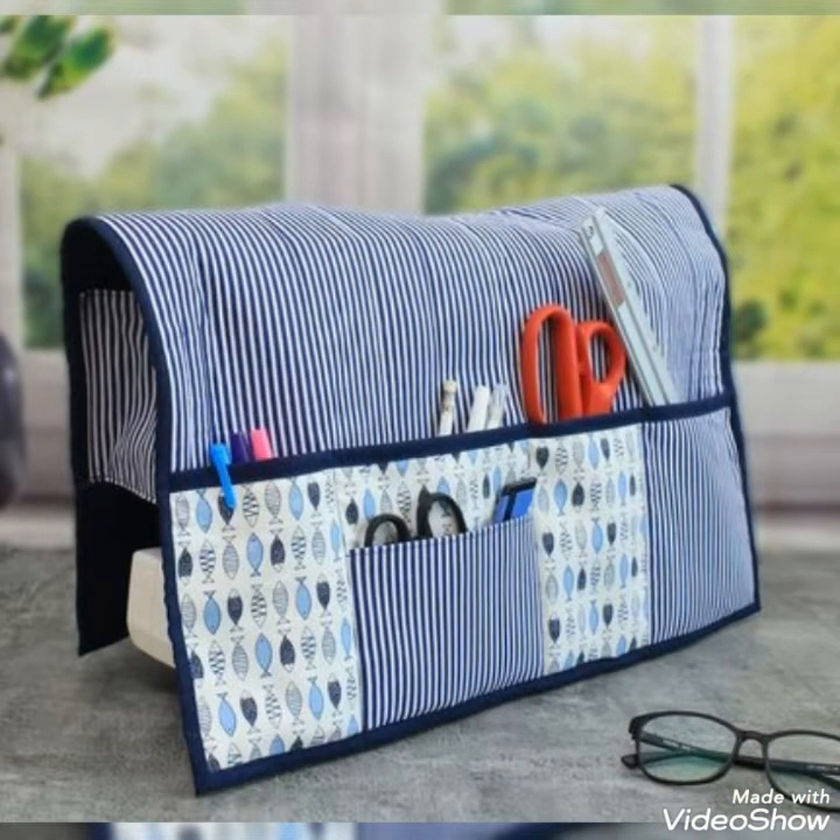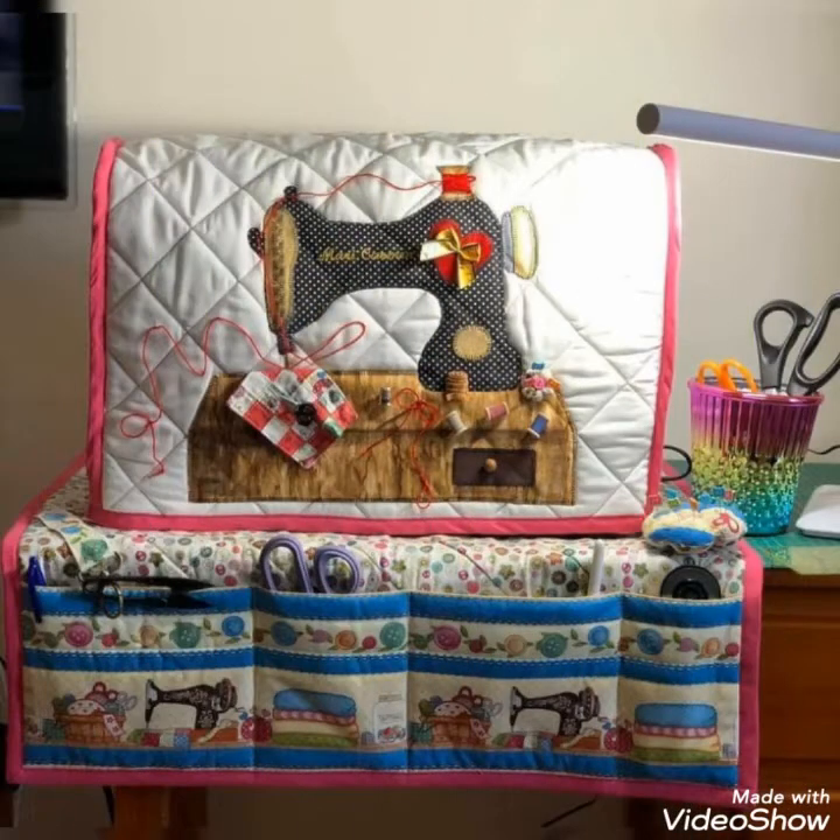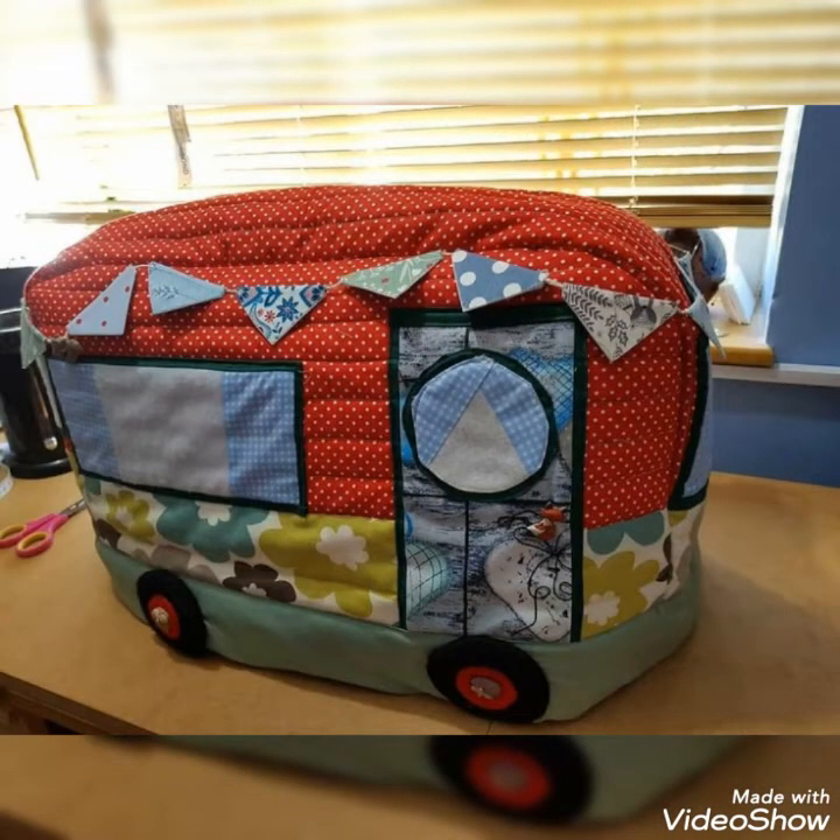Welcome back to my YouTube channel. Today in this video, we are going to explore different types of quilted patchwork sewing machine cover designs and ideas. You can make this amazing and different quilted sewing machine cover with beautiful color combination ideas.